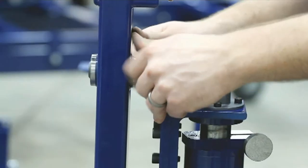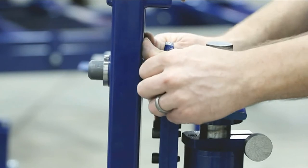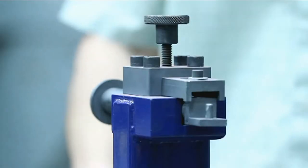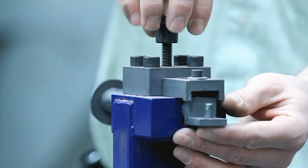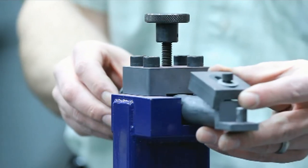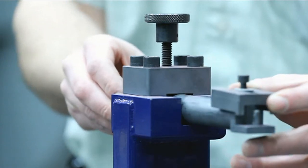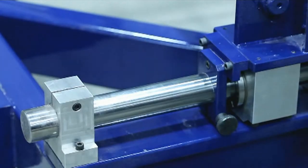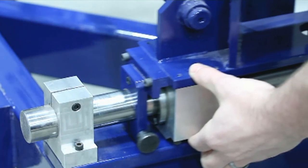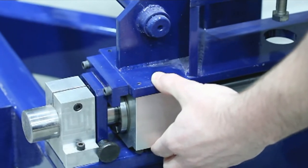Center the U-shape PGB support assembly laterally on the four bearing pins. Loosen the locking knobs for the PGB support pins and slide the pins outboard for PGB strut bracket clearance. Loosen the carriage lock located on the forward left side of the carriage assembly for free fore and aft travel.